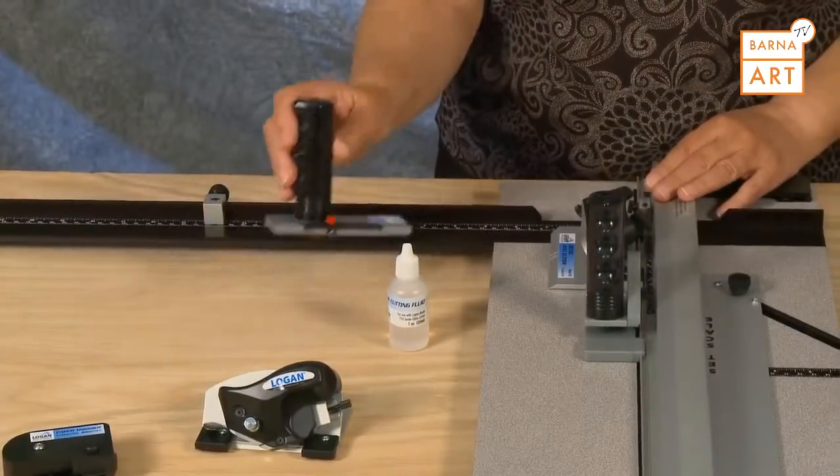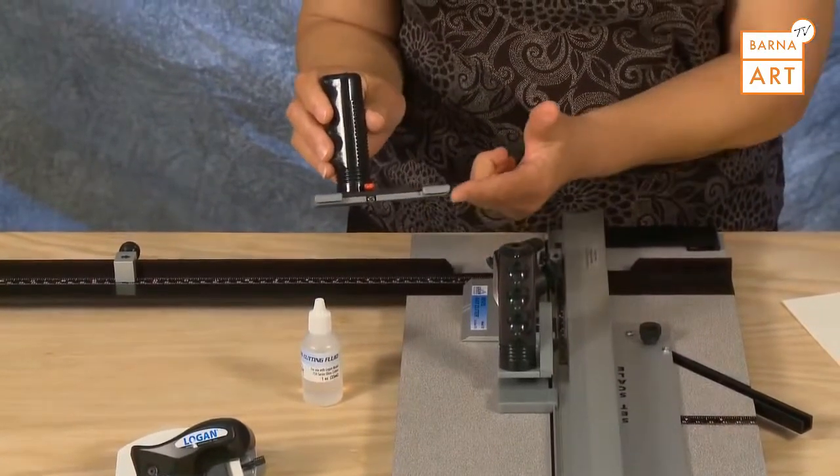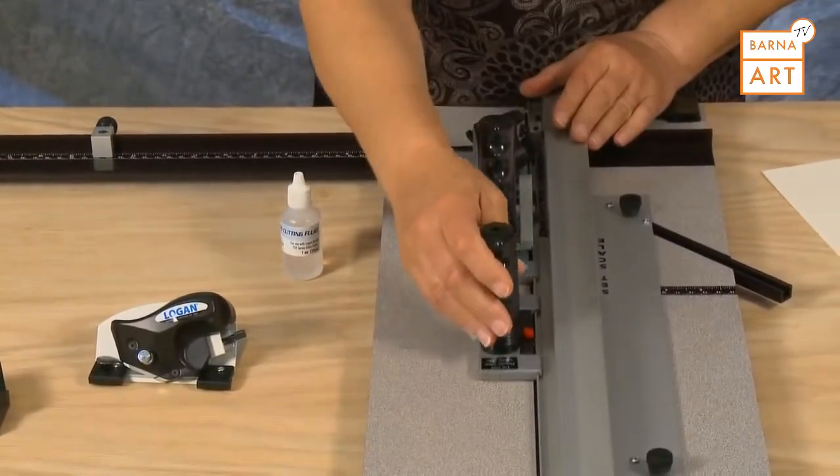Also included is a glass cutting head with a hardened steel wheel. It also connects to the side of the guide rail and comes with a small bottle of cutting fluid.